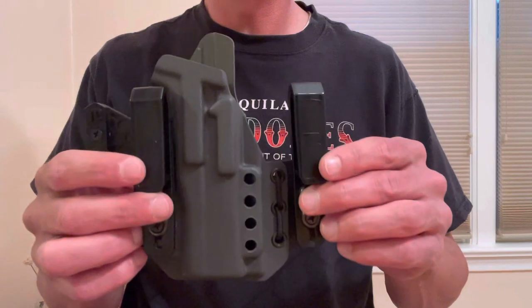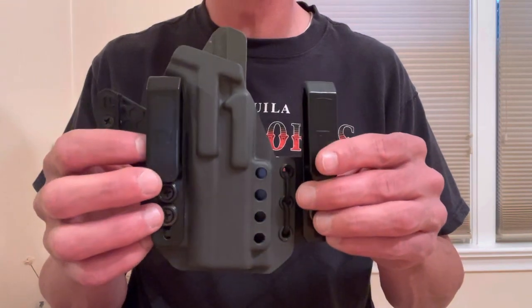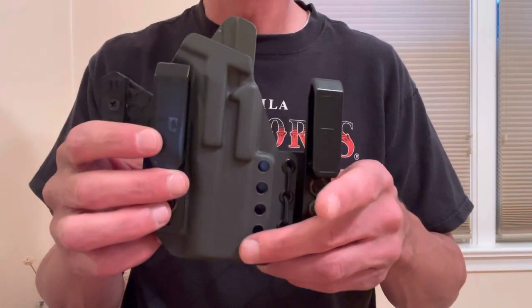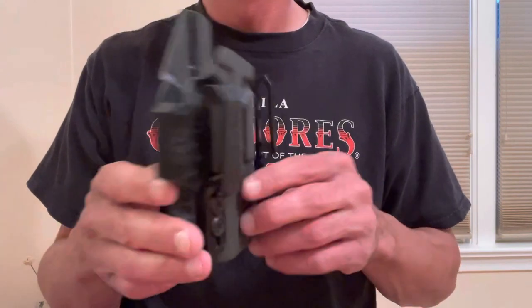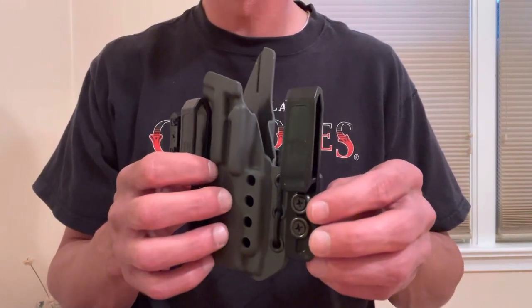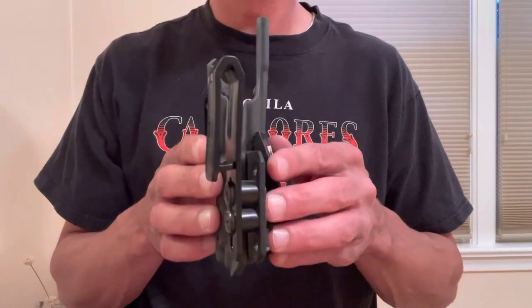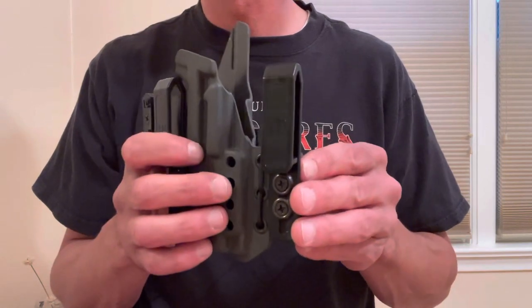Build quality is phenomenal — fit and finish is great with high quality materials and hardware. Options-wise, it comes for a bunch of different makes and models, has light-bearing options, a threaded barrel option, and is offered in a wide variety of colors and patterns. Tier 1 just does a great job with their options. Lead time is currently 3 to 4 weeks. I ordered this holster 4 weeks ago during their pre-order email offer and was pleasantly surprised to receive mine in just 2 weeks — a week or two earlier than expected.